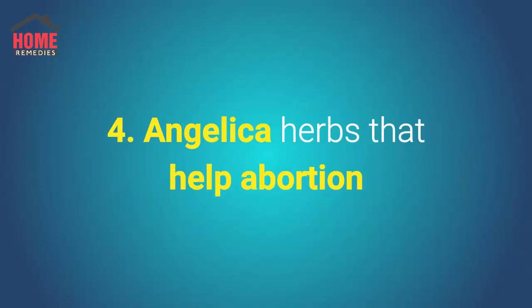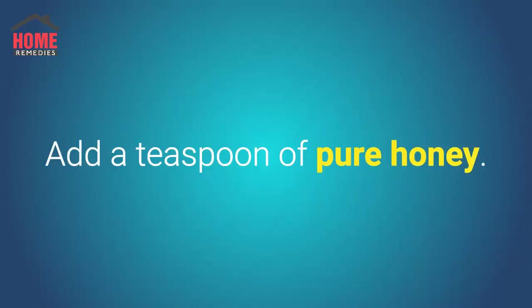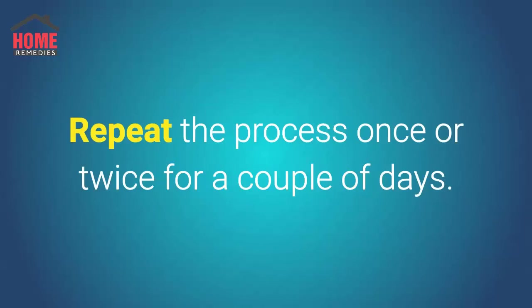Number 4: Angelica. Herbs that help abortion. Mix 8 to 10 drops of angelica root extract in a glass of warm water, add a teaspoon of pure honey, and drink this mixture on an empty stomach. Repeat the process once or twice for a couple of days.